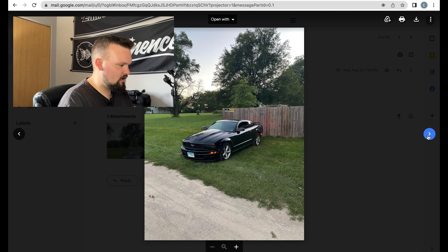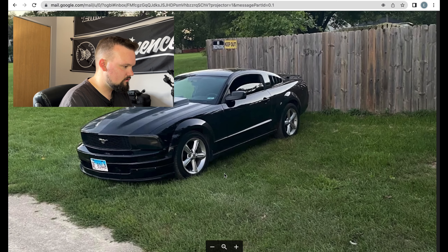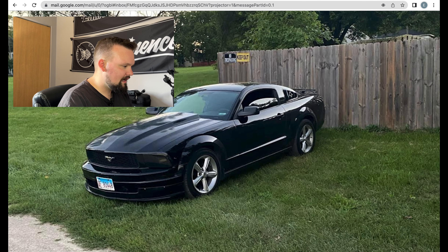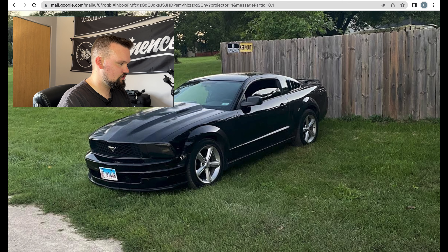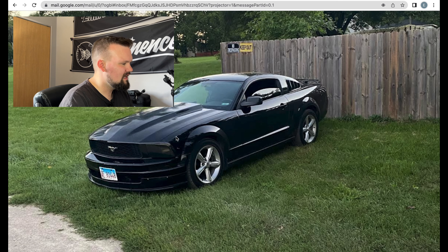Looks like you've got the 2010 GT wheels. Are we lowered? Let me zoom in — oh, you might be lowered. I see we got the louvers on the side. Are those riveted in on the front bumper? I haven't necessarily seen it that way before, but not too shabby. I actually like this grill — is that what the V6 grill looked like? It looks very similar to the bullet grill, just without the pony. Looks like you have smoked headlights — I really like that hood.